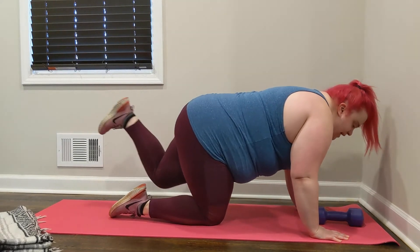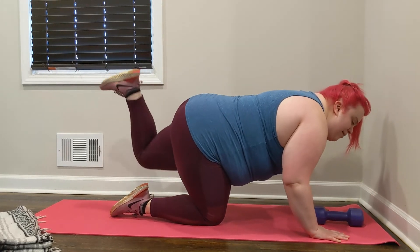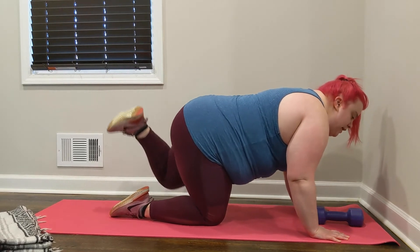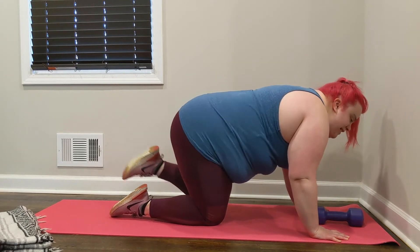Switch sides. Left leg up and pulsing. Avoid bending those elbows — you don't want to lock out your elbows. Looking down in front of us for 4, 3, 2, and 1. Release. Nice job.